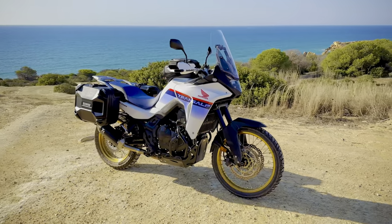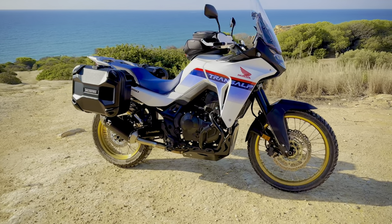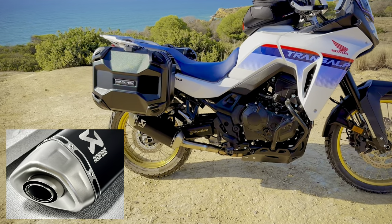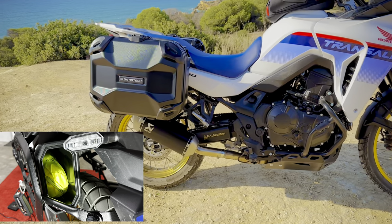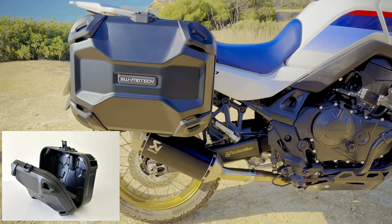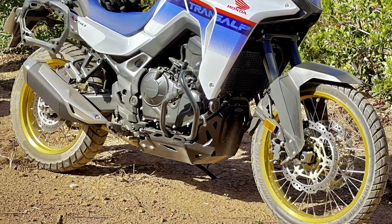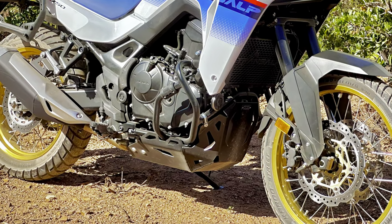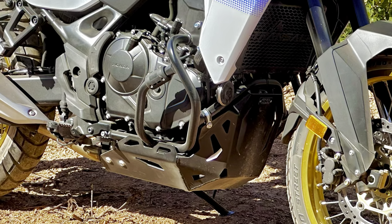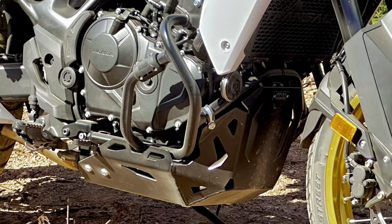This is the third and probably the last mods and accessories video on my 2023 Transalp 750, and today I'm looking at the Akrapovic exhaust and SW Motec Trax Toolbox and new Dusk Side Carriers. If you spot other tasty looking accessories in the video, like the Hepco & Becker lower crash bars, the bash plate, park buster handguards, or accessory bar above the dash, and want more information, then check out part 1 and/or part 2 — links are in the description.